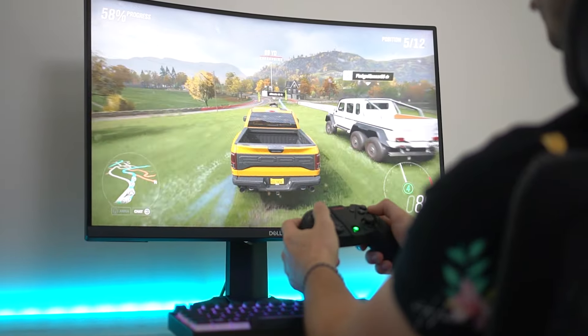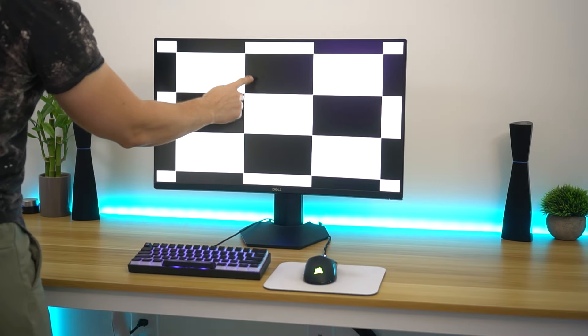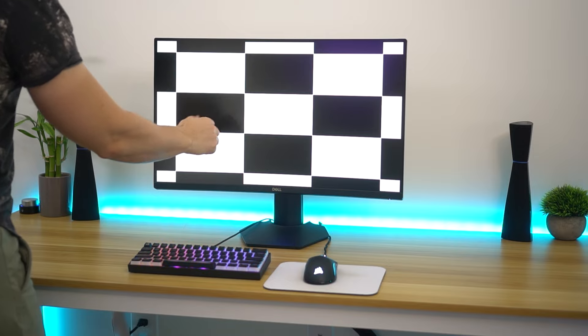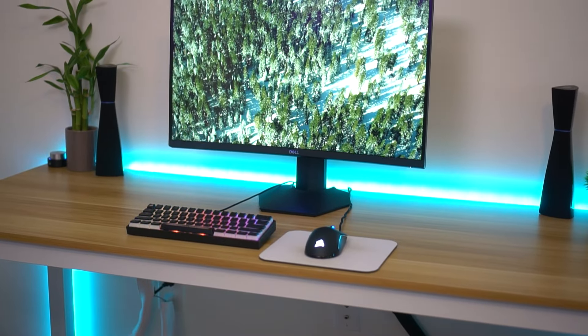Contrast ratio is obviously amazing because this is a VA panel — 3000 to 1, which is really good. Typical IPS panels are going to be 1000 to 1. That contrast ratio is probably one of the biggest reasons you're going to look at a VA panel over an IPS panel. You're not going to get those super deep blacks on an IPS like you will on a VA. Some VA panels go 5000 to 1, but the blacks are going to be deep, and especially in a dark room it's going to really hit you.